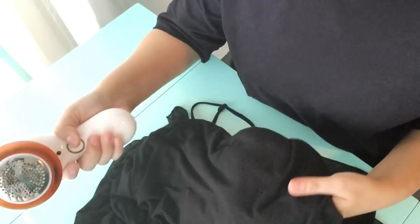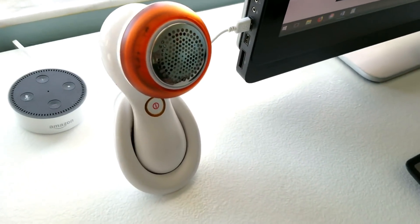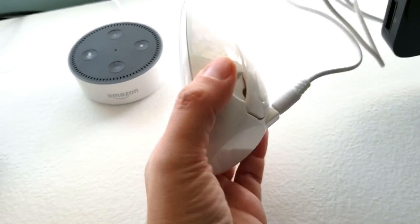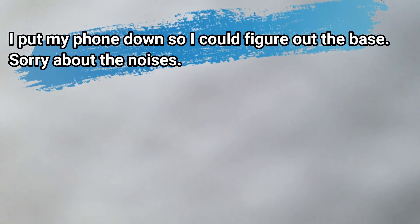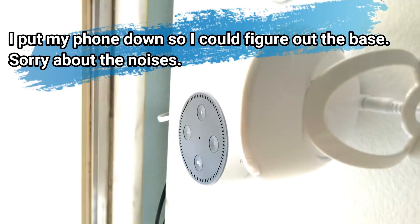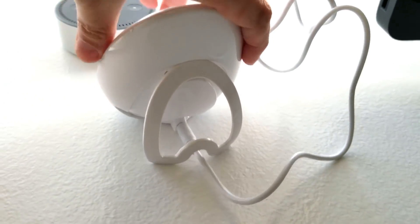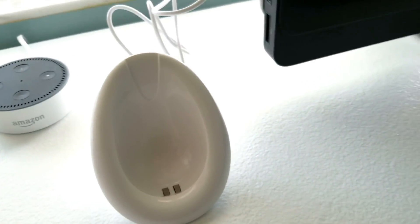I hope that helps. Let me show you the base. Here it is, plugged into my computer. The base is just kind of like a cheap egg plastic. This back part flips out, which makes it more stable — that makes more sense.